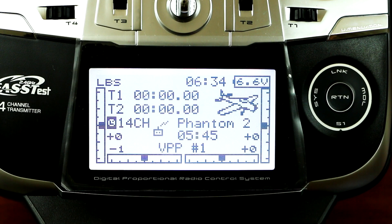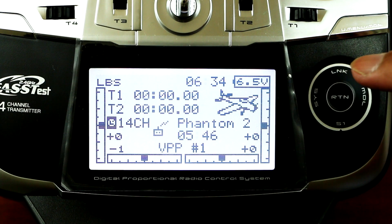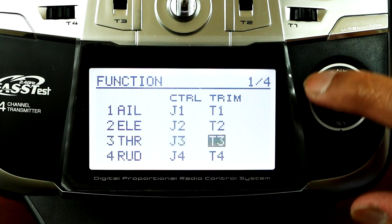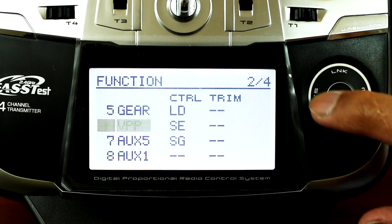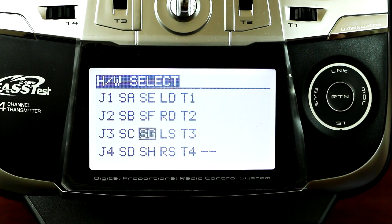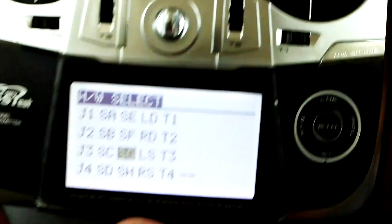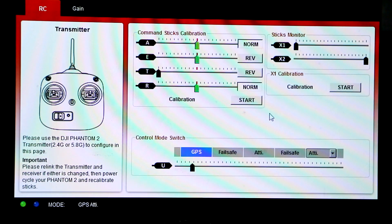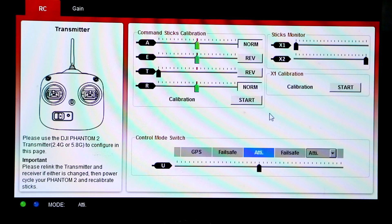To bind the control mode switch, first double tap the link, go to function, and then go down to channel 7. Press enter and you can set up whichever toggle switch you want. On mine I set up the SG switch up here — press enter.